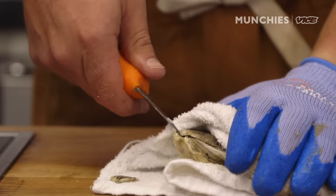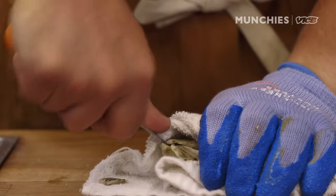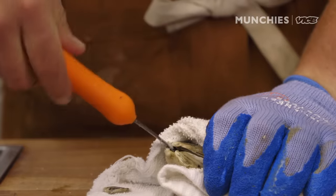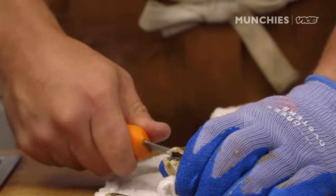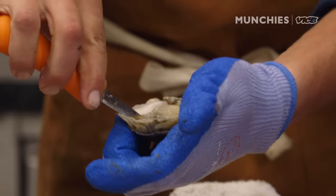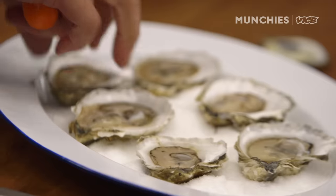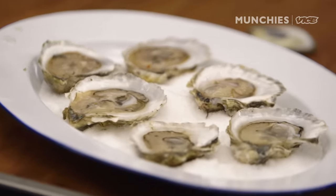The last piece of protection, particularly for beginners, is a side towel. You put the oyster into the side towel with the hinge sticking out, and if the knife skips out of the shell it won't go into your hand — it adds a layer of protection. Then you go in the same way, unwrap it, pop it open, and cut that muscle right out.